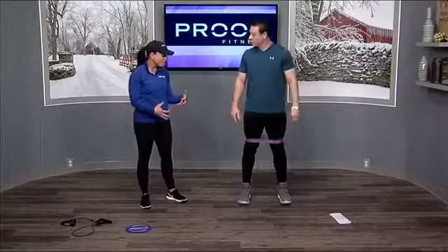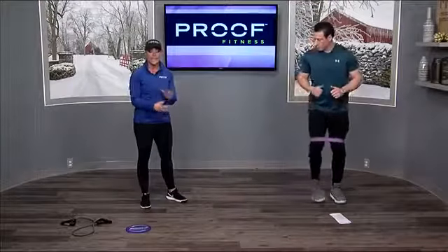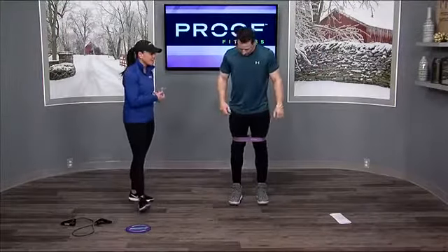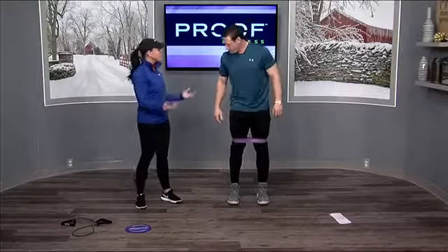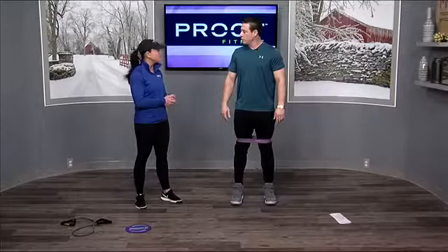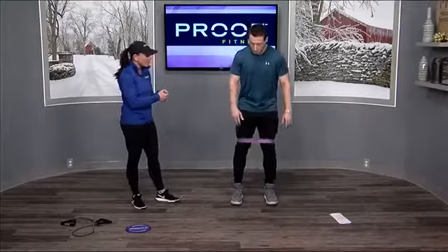It's a good warm-up especially if this is month one, day one back in the gym or at home — it's just very easy to get a good warm-up in. Moving on, we're gonna go right into a circuit-based type of workout. This is very beginner-based but you can add weight and increase the difficulty too. We're just gonna start day one.